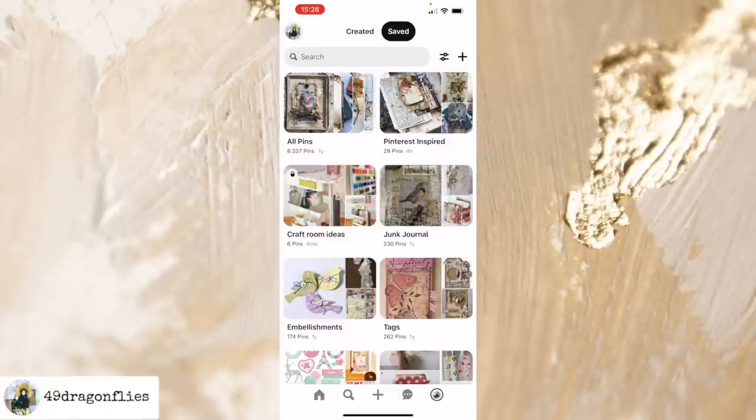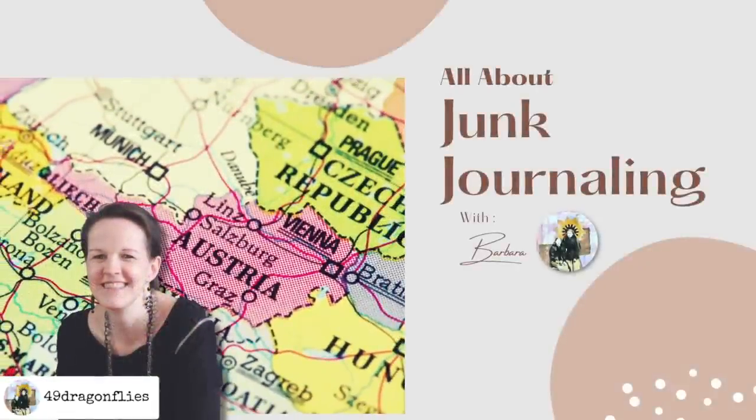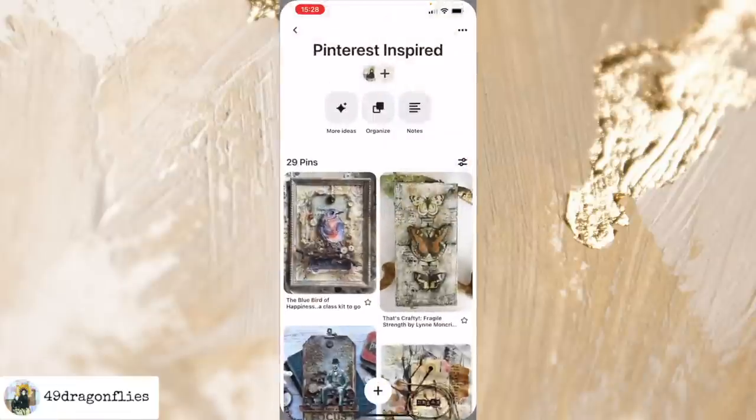Let's get some more inspiration from Pinterest. This series is all about taking inspiration from Pinterest and making it your own. Welcome, it's Barbara from Vienna, Austria. Let's go into my Pinterest inspiration board. By the way, I have made this board public and I'll link it below, along with my Pinterest inspired playlist in case you missed any of my previous Pinterest inspired videos. So I have 29 pins at the moment.